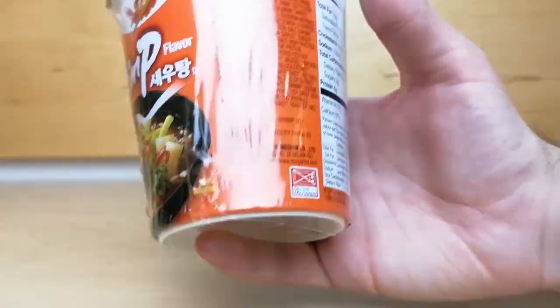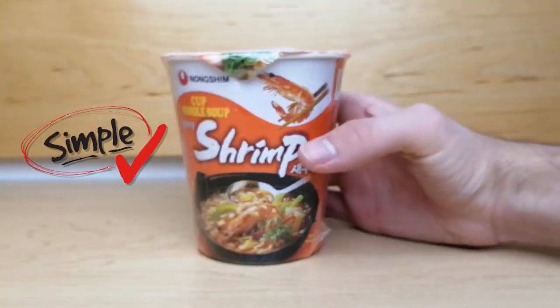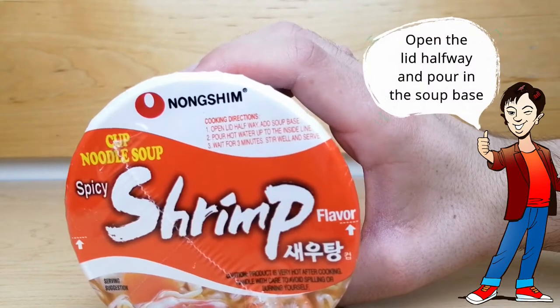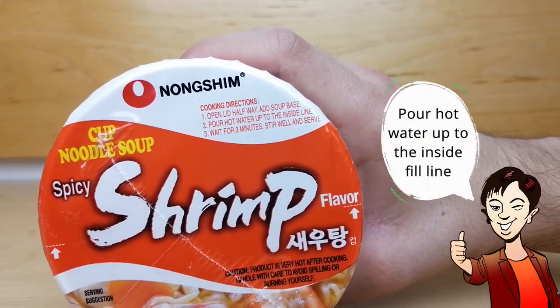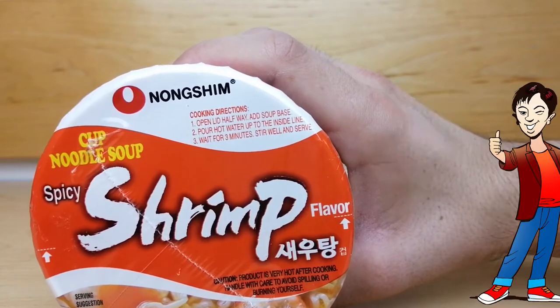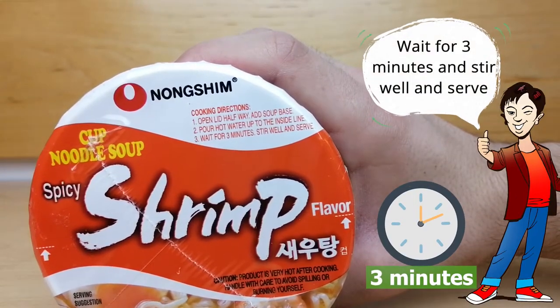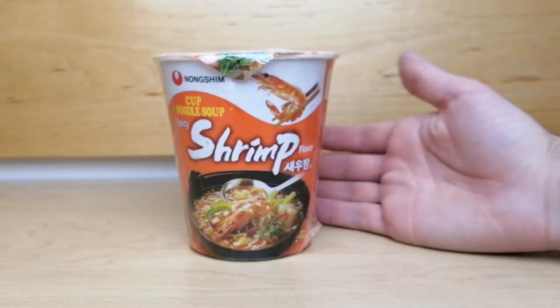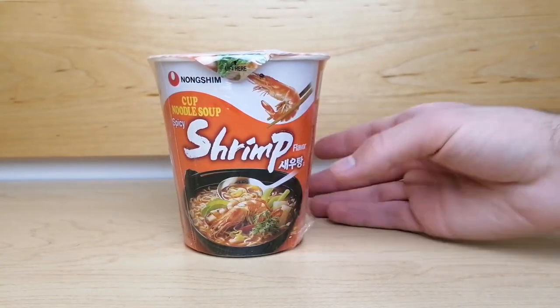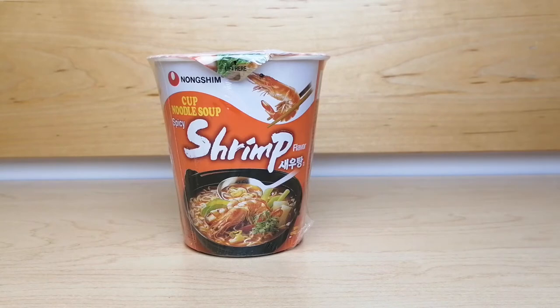Making these noodles is simple like any other instant noodle bowl. All you need to do is open the lid halfway and pour in the soup base. Pour hot water up to the inside fill line and wait for three minutes, then stir well and serve. You can enjoy these noodles as is or choose to add any of your own ingredients to the cup. These noodles are perfect for anyone looking for a convenient and quick meal on the go.